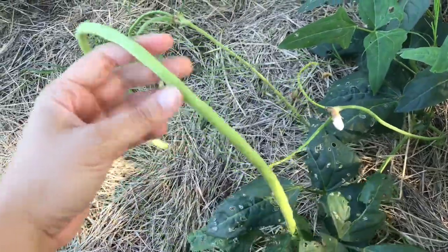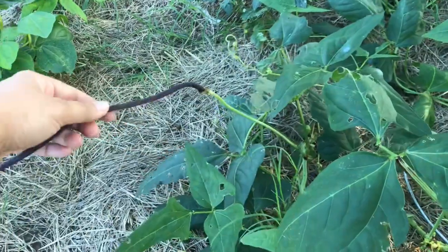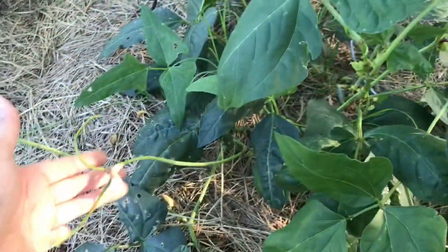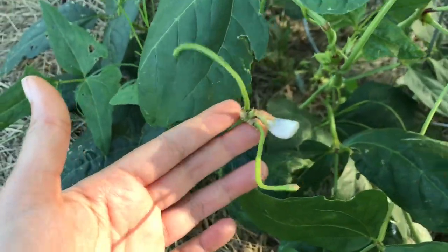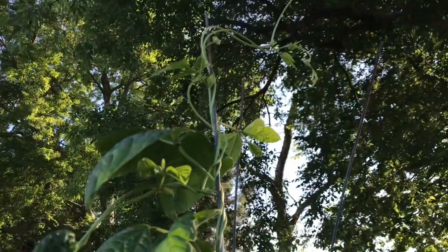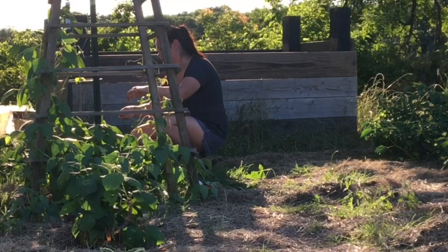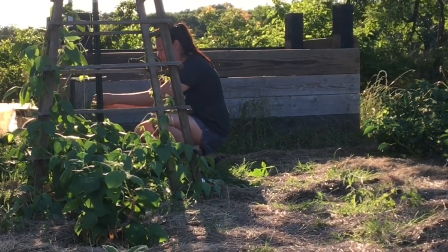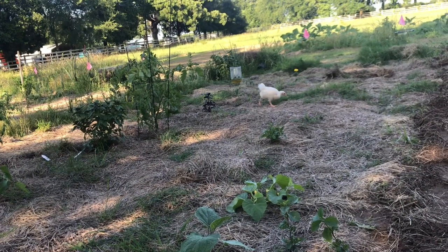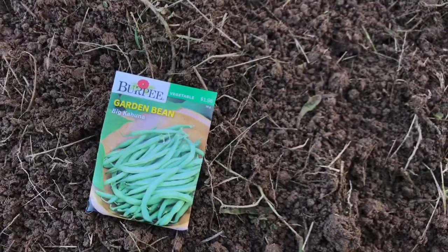These are some yard long beans and some red noodle beans. I had these growing up an upside down tomato cage because I didn't build another trellis for them, but I'm going to remove them from the tomato cage and put a little trellis here with just some T-posts and string. Tomorrow we're going to be doing some major weeding in the Ruth Stout Garden because there are some thin areas where grass is coming up. Now it's time for the Big Kahunas.